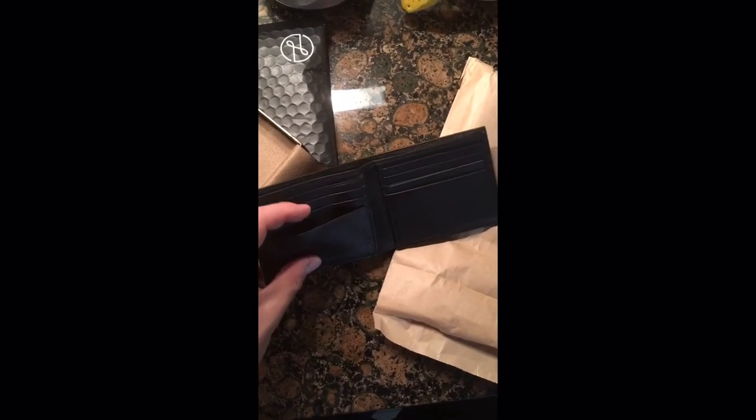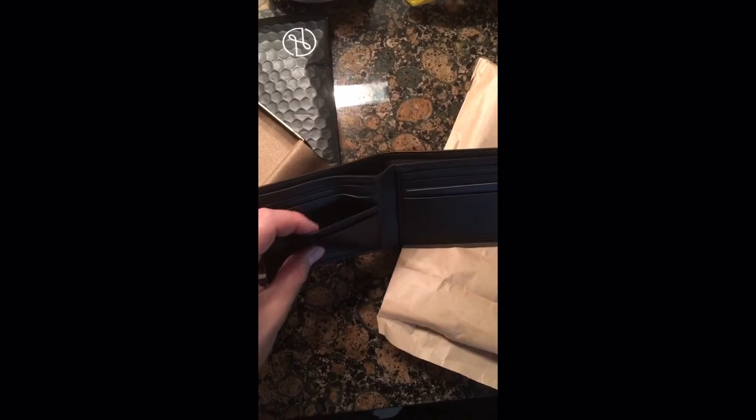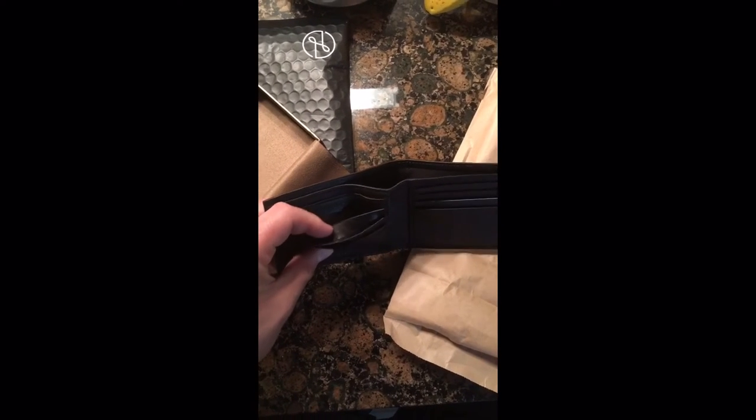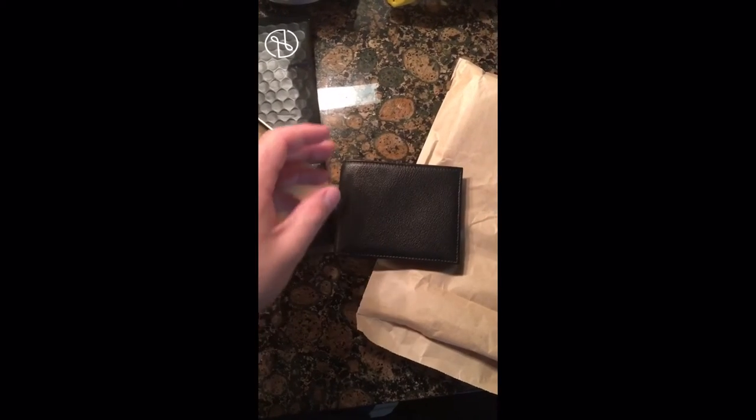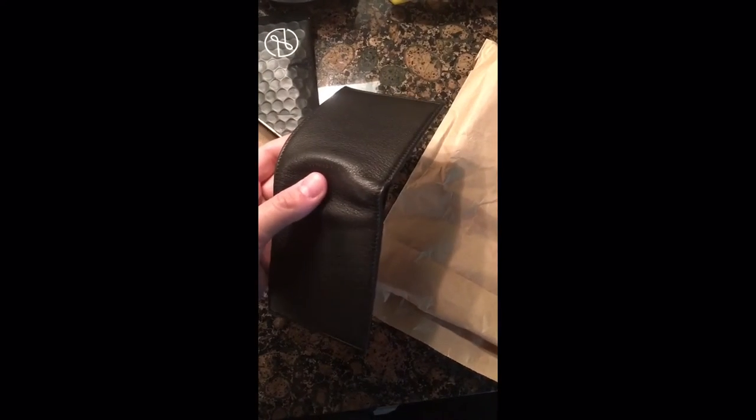I didn't get the RFID blocking option. If you do your research, that's really not needed in today's world — I think that's just something a lot of people get sold on. Do your research before you leave a comment about it.